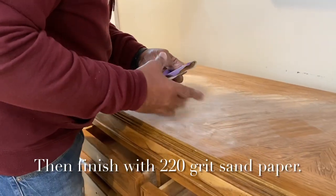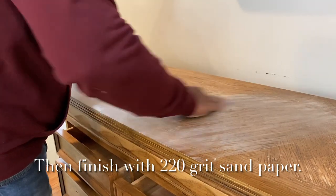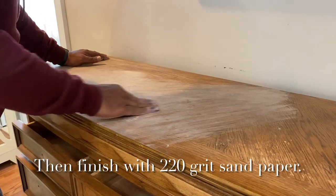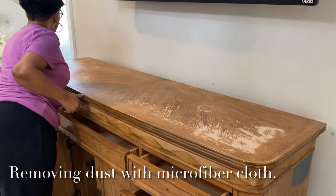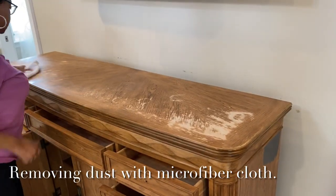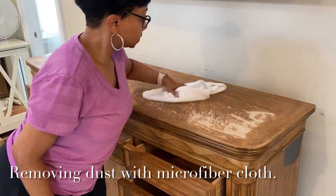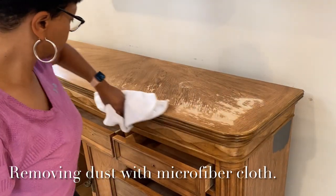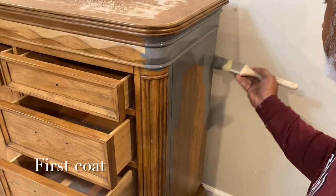He's using, I believe, a 220 grit so that he can smooth it out even more. After that, we are going to clean it off with a microfiber cloth, making sure that we've gotten all of the debris and dust off the top of the dresser. We just want to let you know that the top of the dresser was the only area that we needed to sand down — the paint was perfect everywhere else.